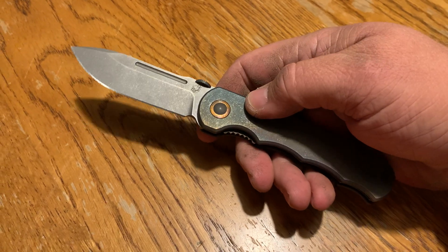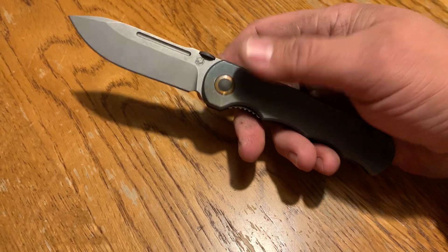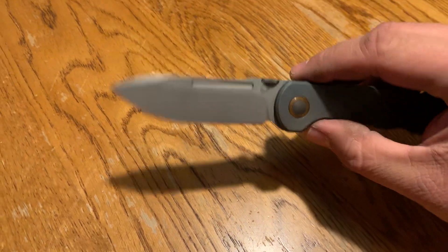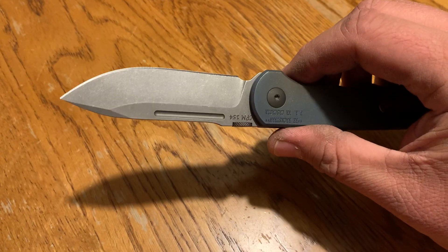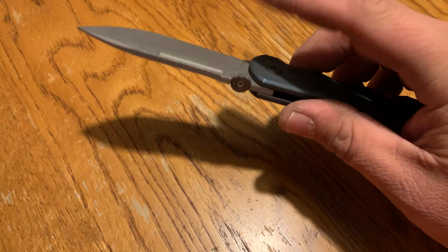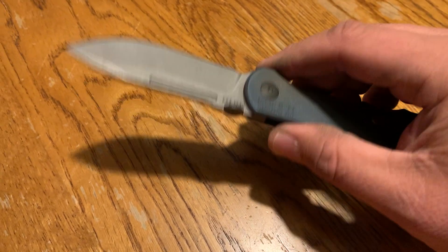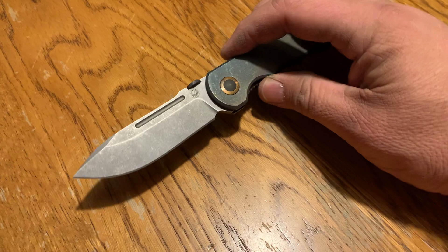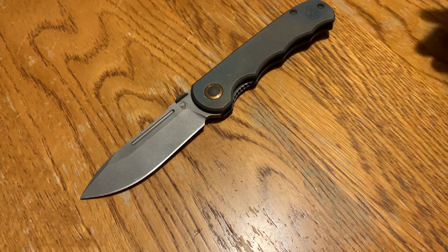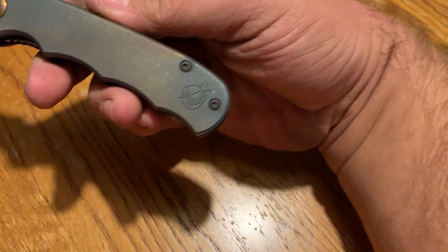There's a copper or bronze pivot ring that looks nice. I like the little fuller — the grind is nice, and that aggressive stonewash looks great. I don't have a problem with CPM 154. I know some people will freak out and say it's a $400 knife and should come with something different, but I don't get into that. CPM 154 is fine. The little logo is pretty rad.